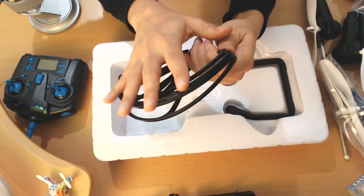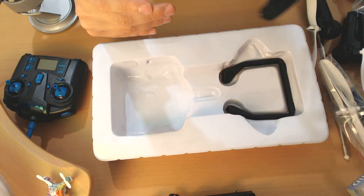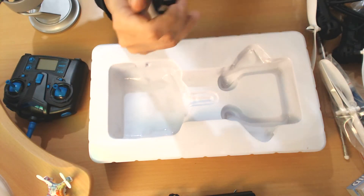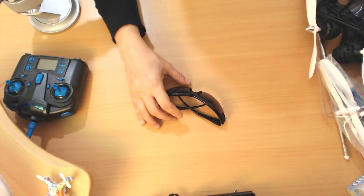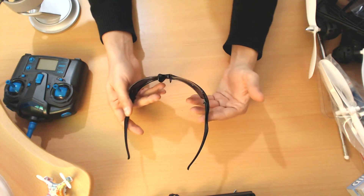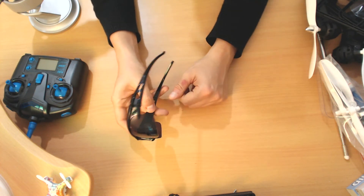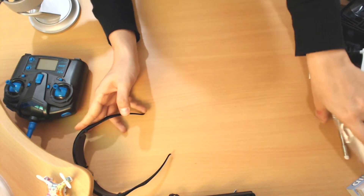Huge, huge propeller guards. With this quadcopter you might want to use them — I guess it's going to be able to carry a good amount of weight. Look at the size of those legs. I wish I'd had those type of legs when I was flying the X-8 about a year ago. And oh my god, we get another surprise from JGRC — believe it or not, this is the second set of sunglasses I've received from JGRC. I got the last one from the H31 model and now I got these from the H28. So I'll probably do a giveaway for sunglasses soon.